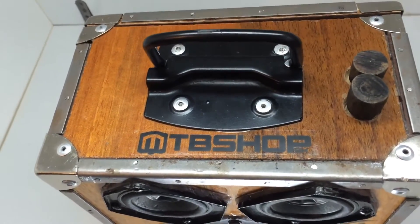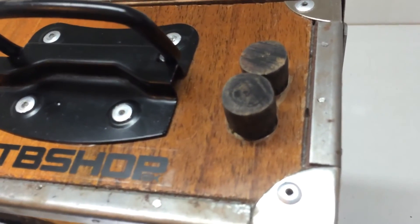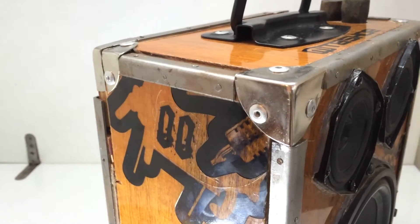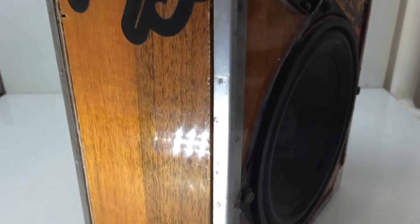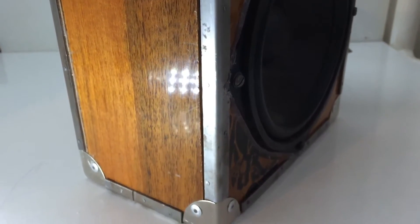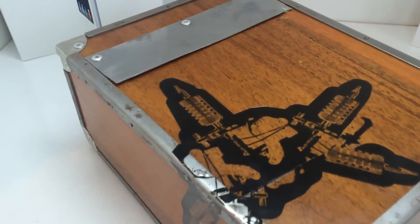I put the handle and volume rockers on the top of the speaker. To make strong connections I use metal brackets and corners. For the final look I use some stickers to make it nicer.